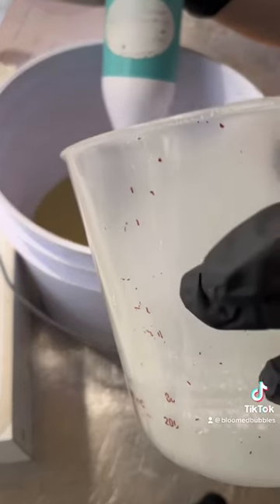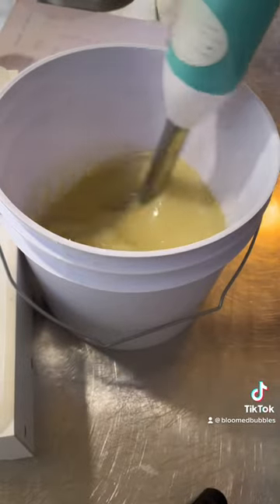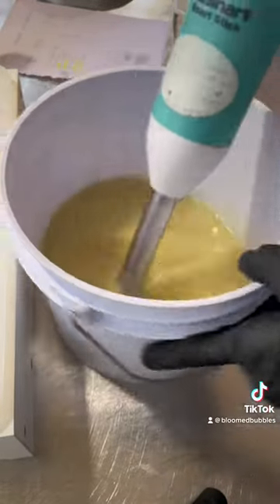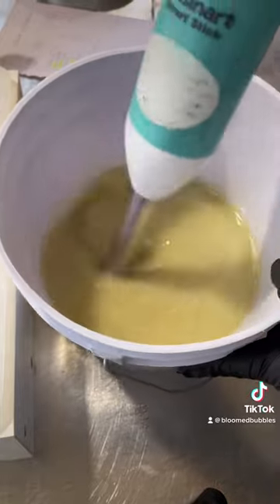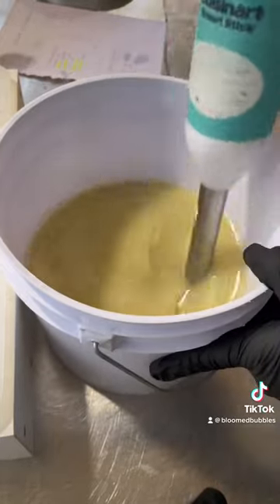Now I'm adding the water and lye solution. I'll mix until I get a light trace.